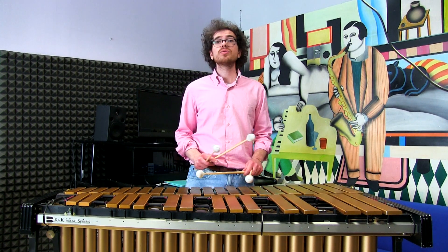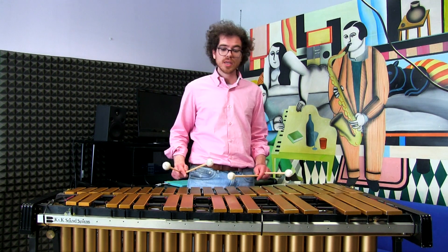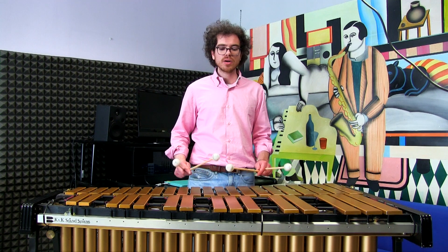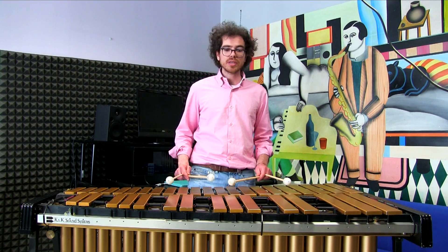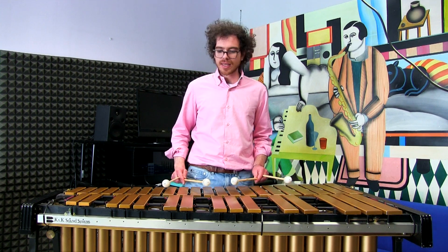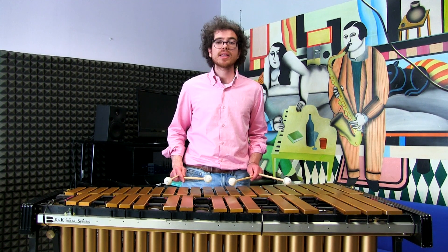Back to the lesson. Let's say I want to work on drop two voicings, and the structure I want to learn and internalize in all the keys is a major seventh chord in drop two, with the root and the fifth in my left hand and the seventh and third in my right hand.